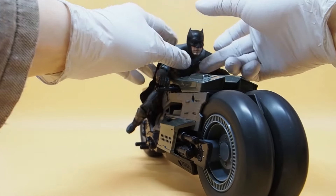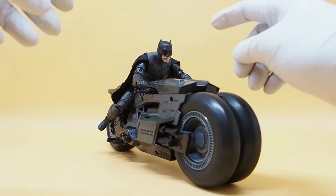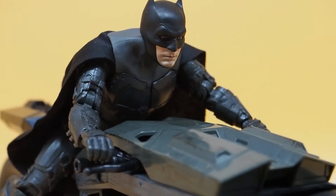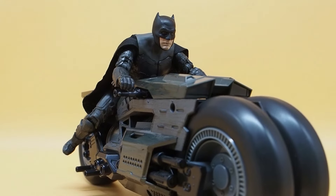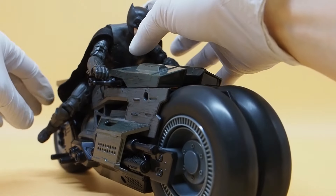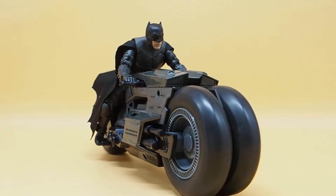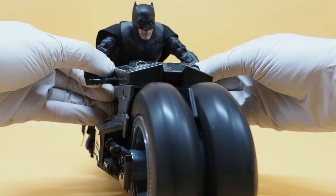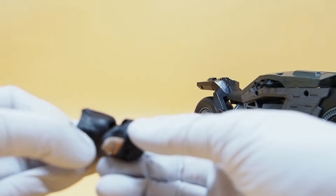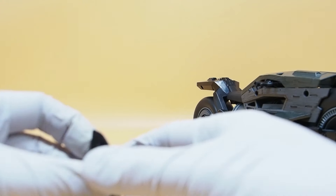Putting the swapped head on the bike — it doesn't really help that much. At this angle it's kind of okay, but if you look up close you can see the color difference between the head and the neck. It looks decent, not terrible, but the Fun Joy one is a little bit better. I'll put the Fun Joy Batman back on — it should look a lot nicer.